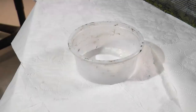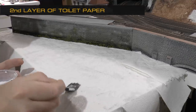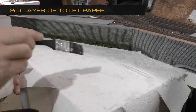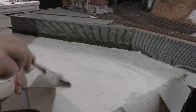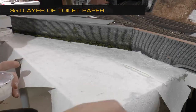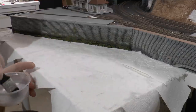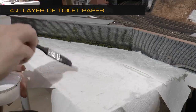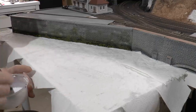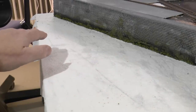Then it's time to mix a thinner version of the glue — one part water and one part glue, a 50-50 mix. With this, spread a new layer of toilet paper on top of the dry first layer and soak it with this glue mix. Repeat the same step for the third layer, and also a fourth time. Arriving at the fourth layer, you now have a thick surface of toilet paper soaked in the water-glue mix.